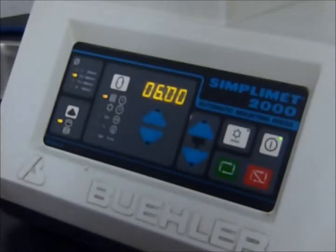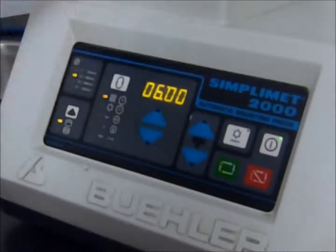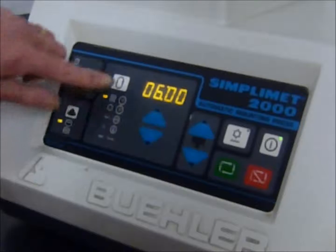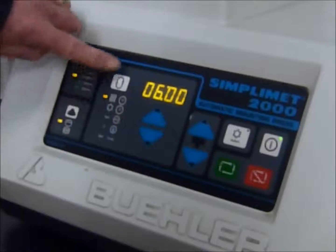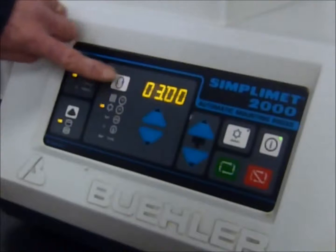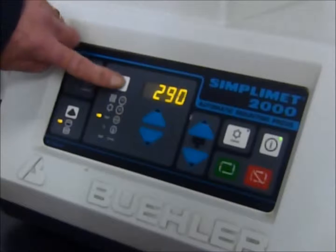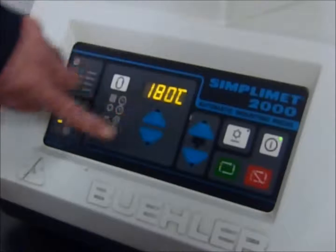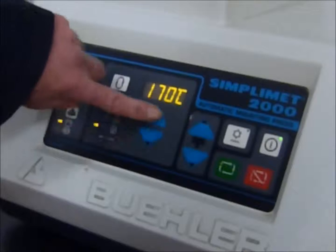A quick explanation of the control panel. Here we have the diameter of the mould — this is already preset because it senses the mould size. Here we have the settings of the parameters you can adjust. We have, first of all, the time for heating; pressing the cycle button a second time, the time for cooling; a third time, the pressure; and a fourth time, the temperature. These can be simply adjusted by pressing the up or down arrows on all four parameters.